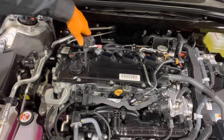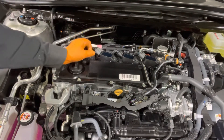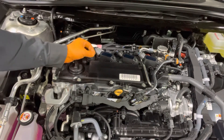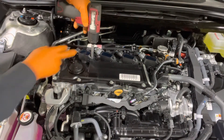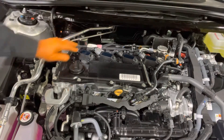Reinstall the ignition coil. If you want to torque this bolt, the spec is 5 foot-pounds or just gently tighten it.